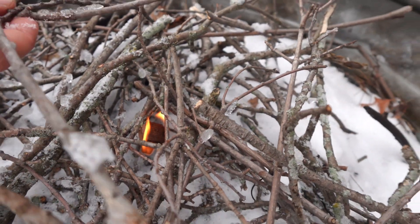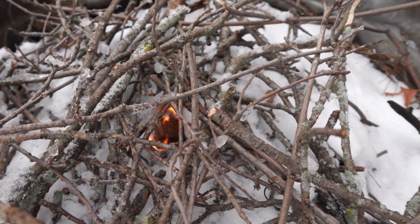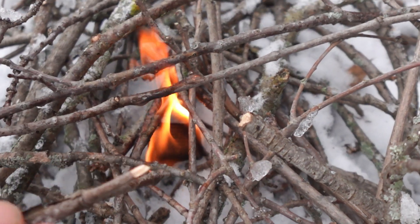As you can see here, we were able to get a fire going while it was snowing and in the snow, so it worked out really great for us.